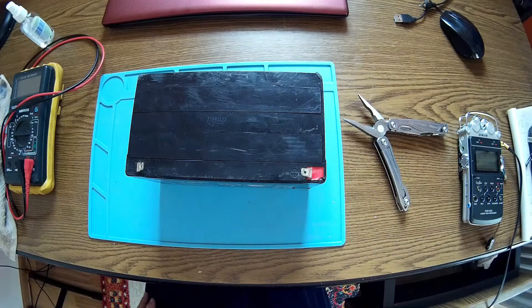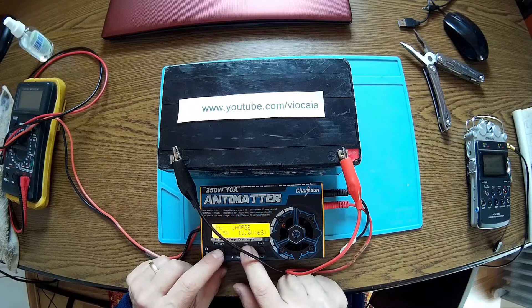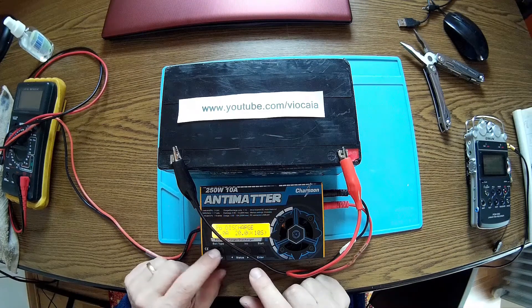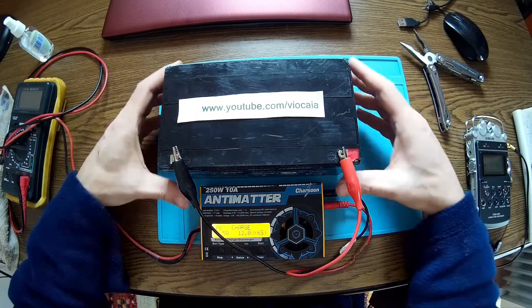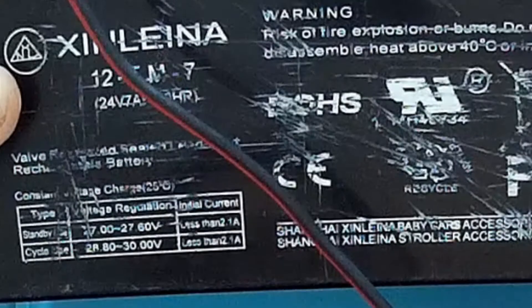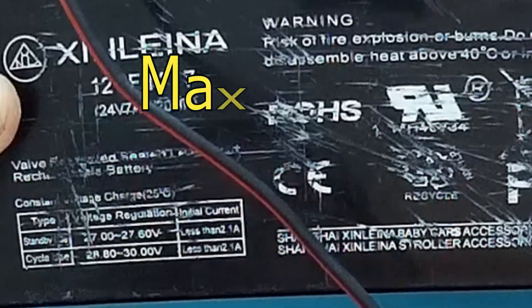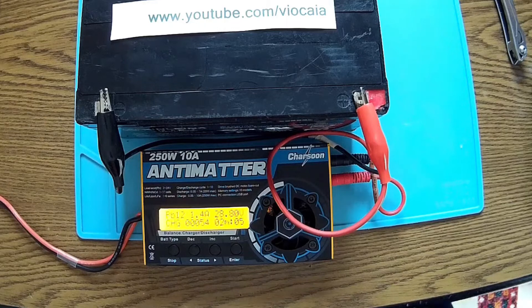The single way to find if this battery is still alive or not is to charge it and discharge it. I'm going to use my Charsun Antimatter charger. Unfortunately for lead acid there is no cycling menu, but I'm going to do some charging and discharging. Let's start with charging — here we have some charging numbers, no more than 2.1 amps, and the charger is set to 2.1 amps.